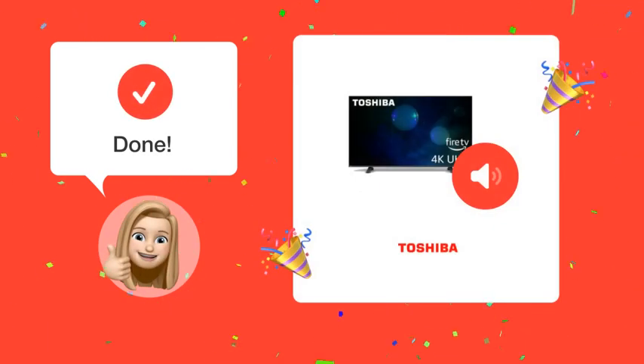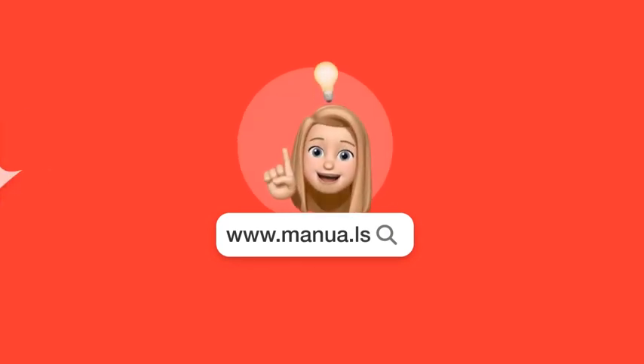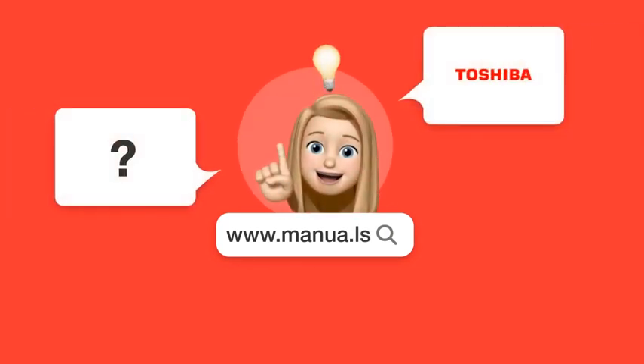With these steps, you should now be able to adjust the speaker output settings on your Toshiba TV. Still need help? Visit our website for the complete manual. There you will also find questions and answers from other Toshiba users.